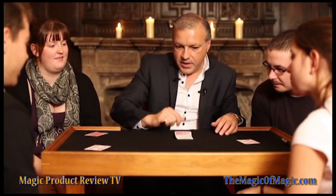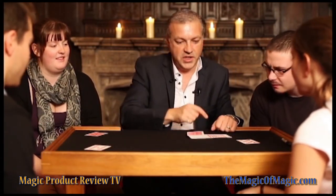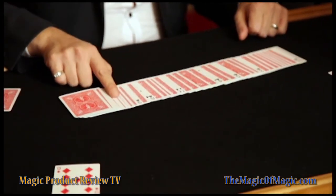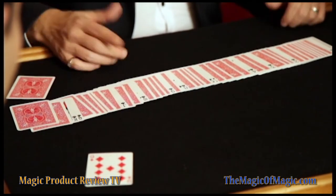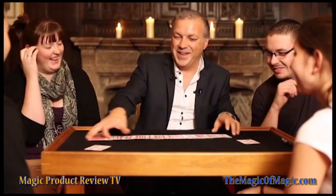Now obviously you didn't pick a diamond, so we'll do exactly the same. The first card to turn up is the ace of clubs — tells me your card's a club. Not the ace, not the two, not the three, not the four, not the five, not the six, not the eight, not the nine, not the ten, not the jack, not the queen — tells me it must be the seven of clubs. Turn it over — seven of clubs. And that's Array.